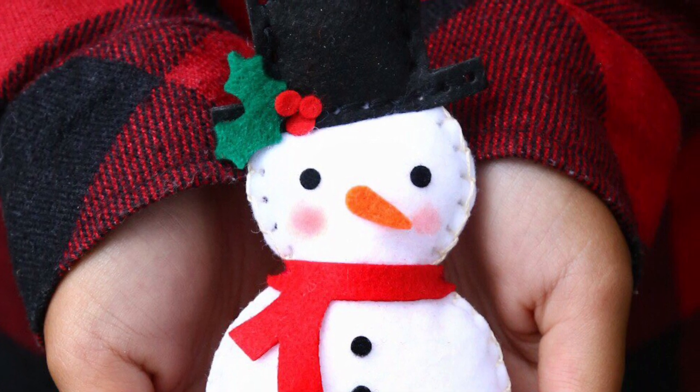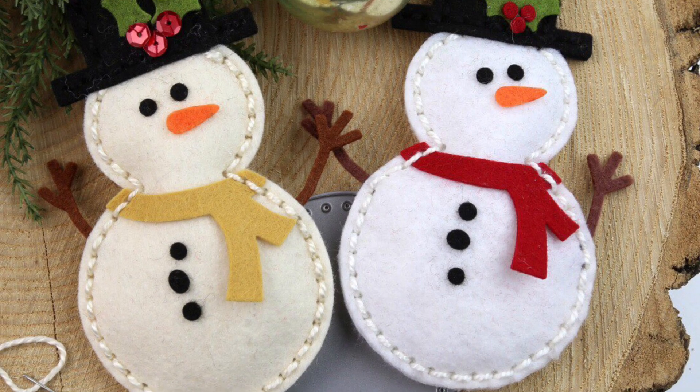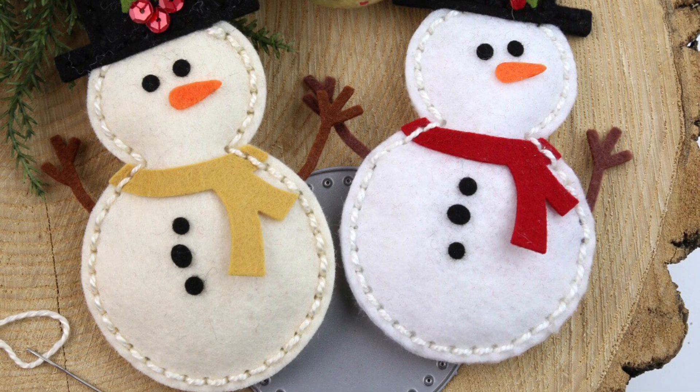We love this ornament that Elena created because he is so adorable created from felt. He is so cute, in fact, we know you will want to make him a buddy, or maybe a whole snowstorm of friends like these sweeties that Kelly made.